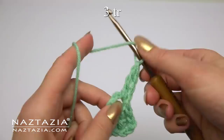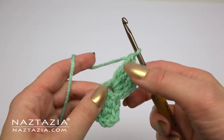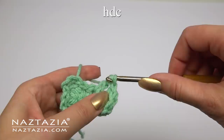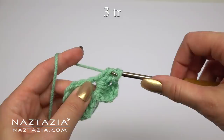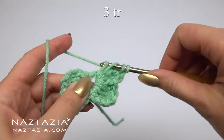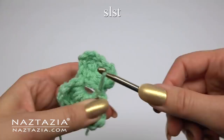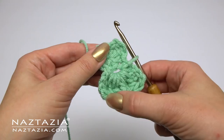One, two, and three treble crochet stitches. Then a half double crochet in the middle. Make three more treble crochet stitches in the same loop — one, two, and three. Then end it with a chain three and a slip stitch, all in the same loop. Section one has been completed.